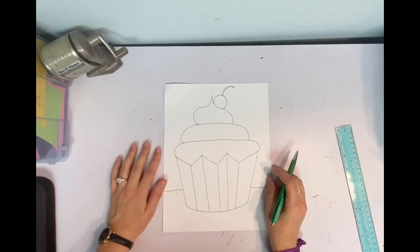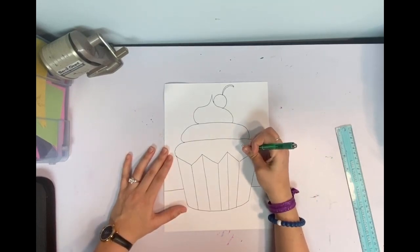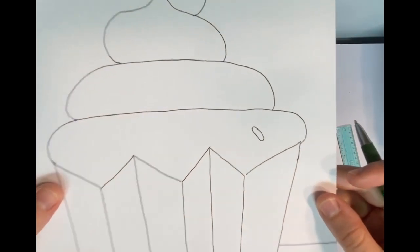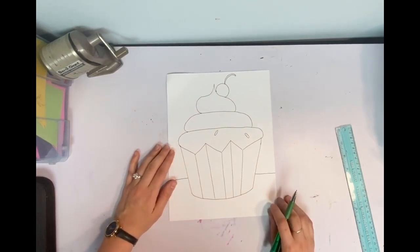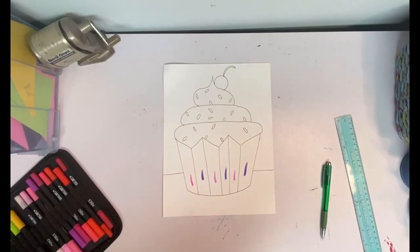Our next step is sprinkles — so fun and so important. We're going to go nice and slow making really long, squishy little shapes — kind of curvy little rectangles, really long and skinny. You can make them all over your cupcake; the more the better. Go ahead and do this and I'll meet you back here.